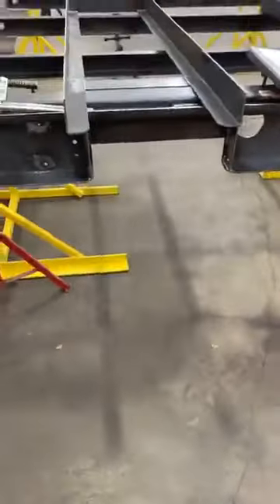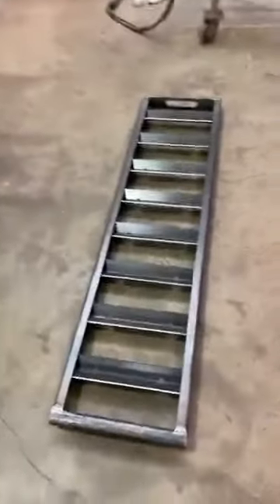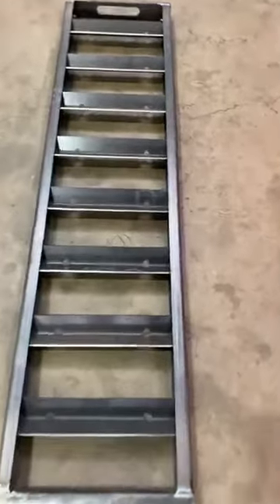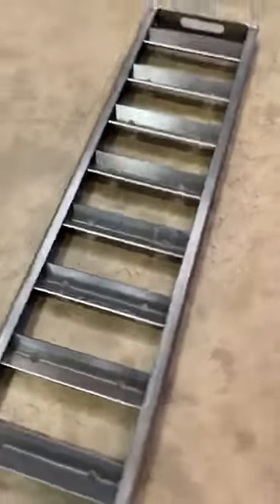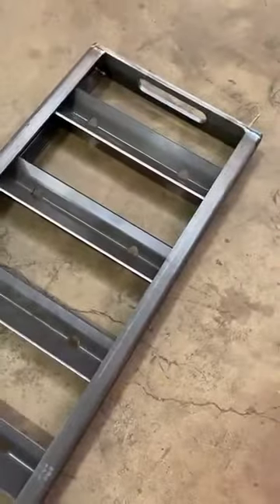Something else that we're doing different — that our dealer actually recommended — is that whenever it rains, water builds up in these little channels right here and as soon as you go to pull this thing out, water pours all over you. So we went ahead and included drain holes in each one of these trays so that whenever you pull the ramps out of the back of this trailer, you won't get soaking wet like the other guys have.